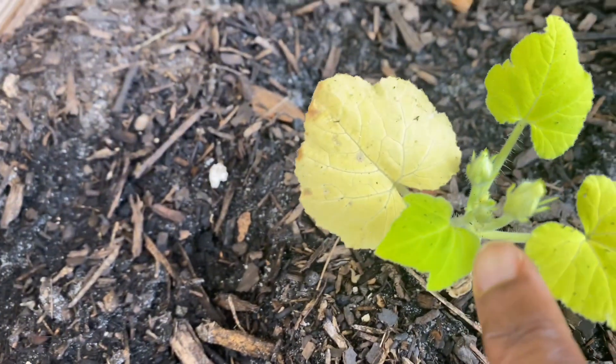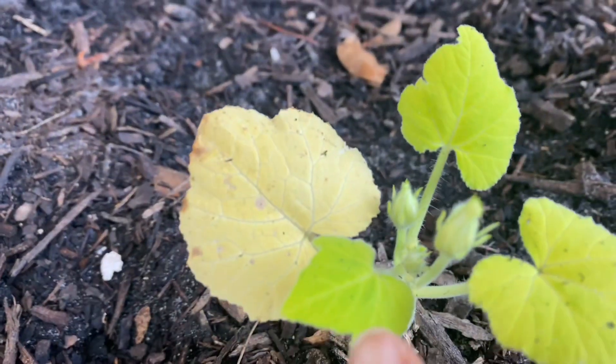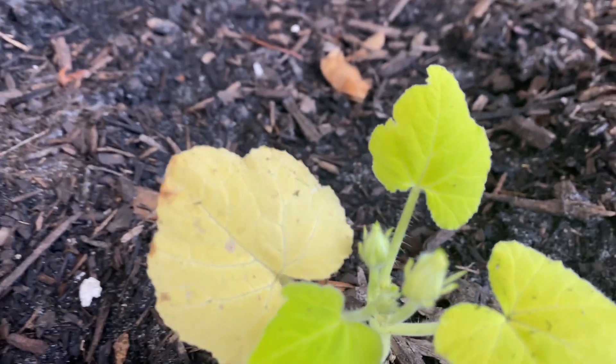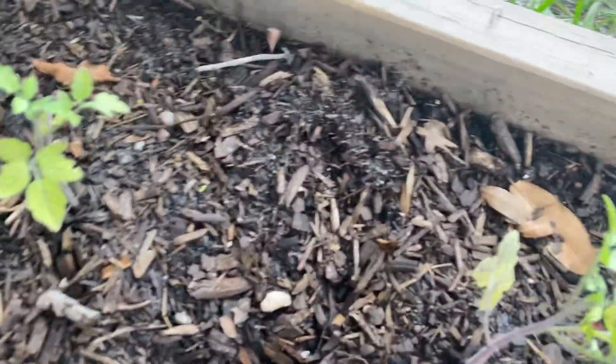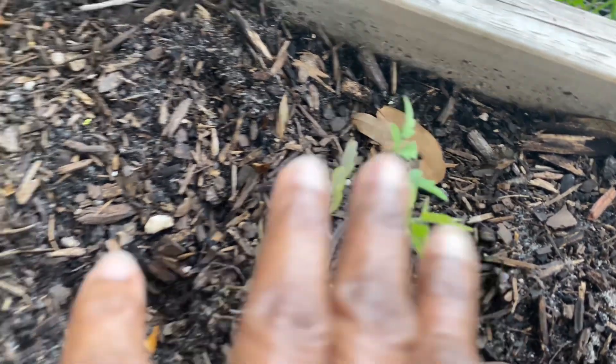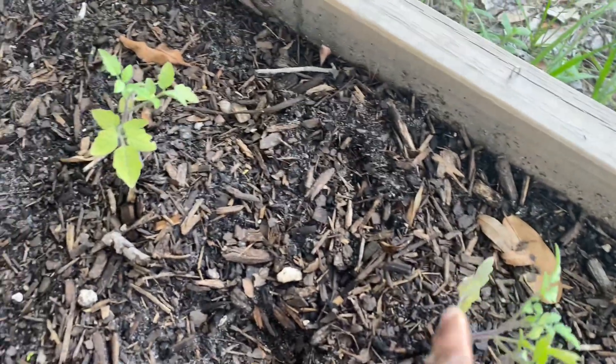They're now having these little — I don't know what you call them — squash sprouts or flowers. I'd say these are just holding up. They're doing really good; they're not growing as fast as I want them to, but they're sturdy.